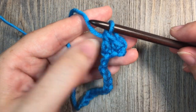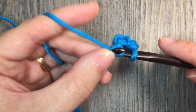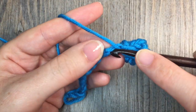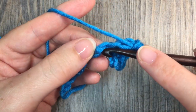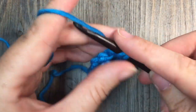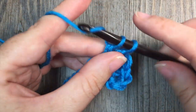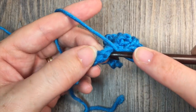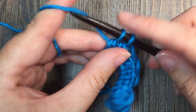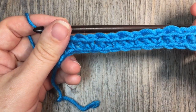You're now simply going to repeat that all the way across your chain: single crochet in the next stitch, followed by a double crochet stitch in the next. Repeat that all the way across and you are going to finish your chain with a double crochet stitch. I am just working my final double crochet in my final chain there. And that is what it's going to look like.